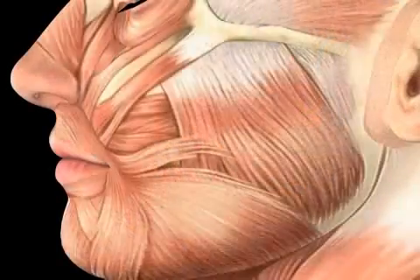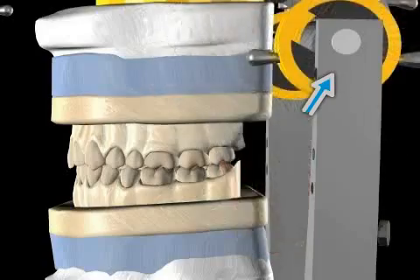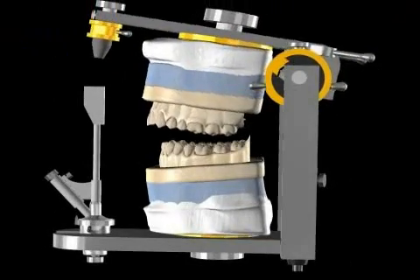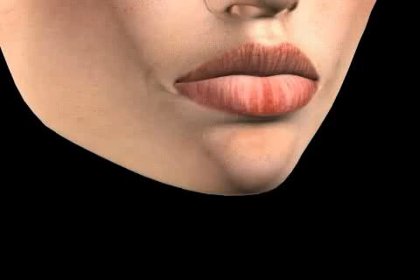In the past, the dental community thought that the jaw joint head needed to be positioned at the highest point of the joint socket. Today, it is clear there is no ideal position for the jaw joint head in the joint socket. The lower jaw only finds the correct tooth position through the interlocking of the teeth.